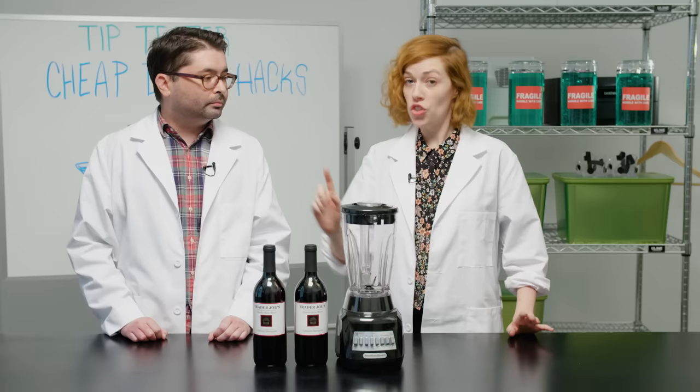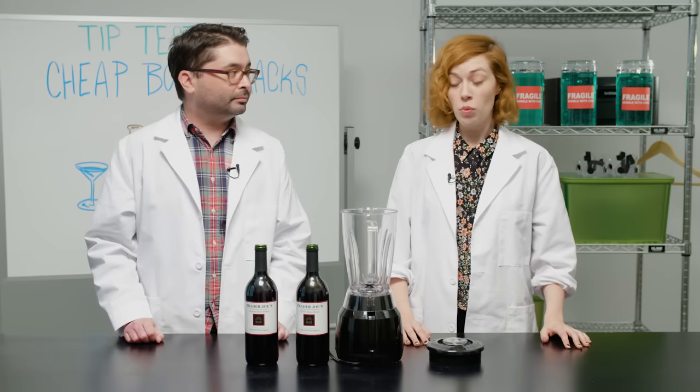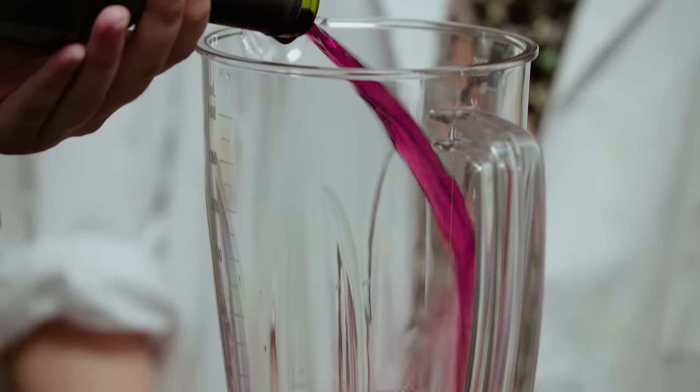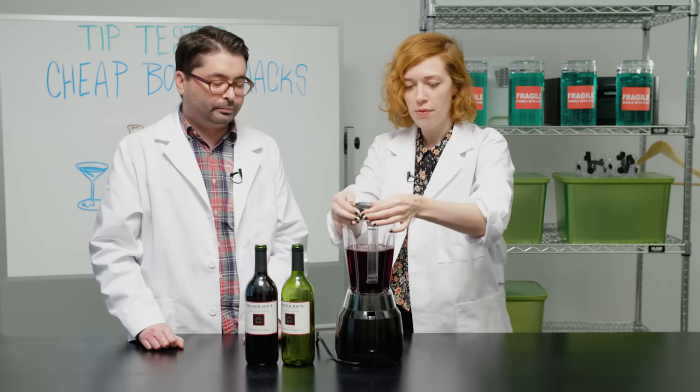Next we're going to try improving cheap red wine by aerating it very quickly in a blender. We're just going to pour the bottle of wine into the blender — finest we could afford. It smells like cheap wine, which isn't that bad. Now we're just going to blend it on high for a minute.